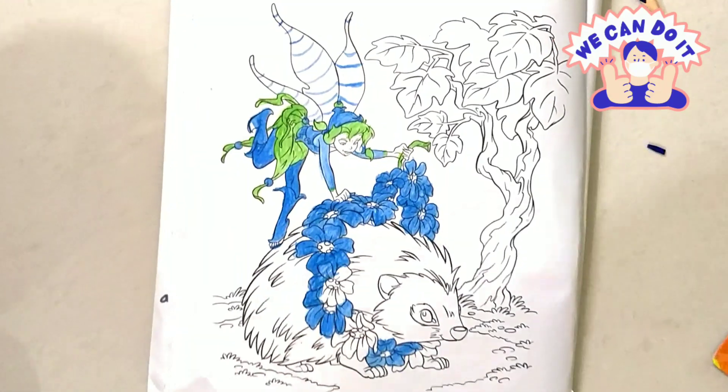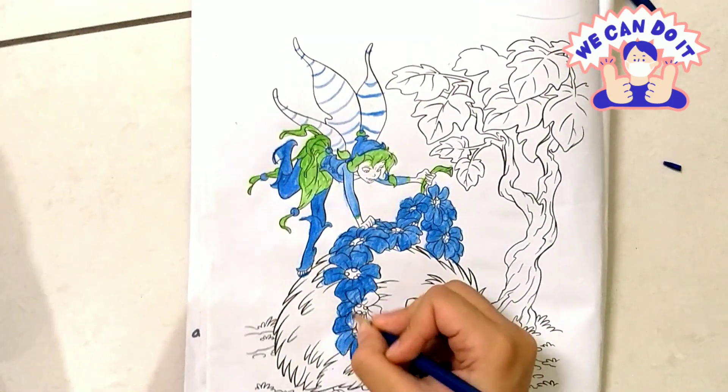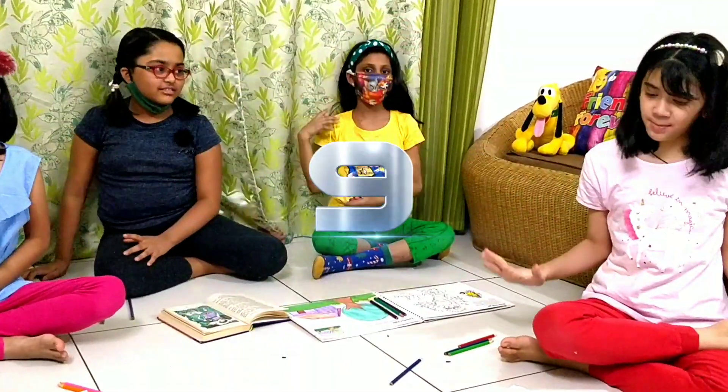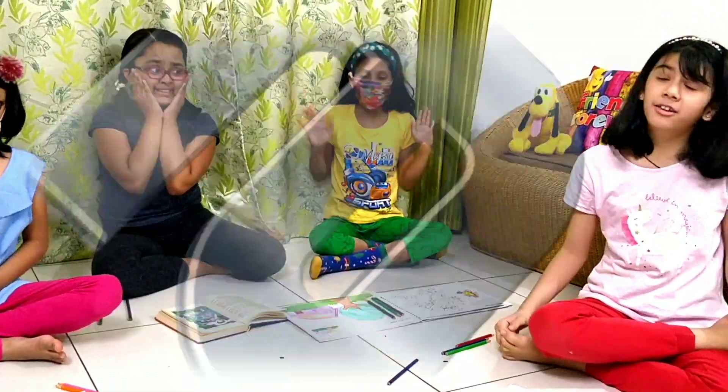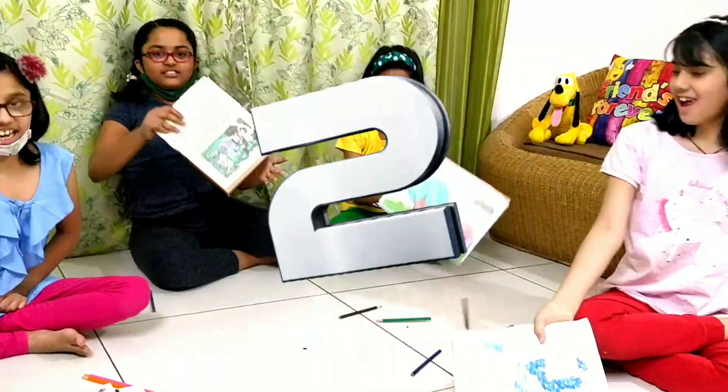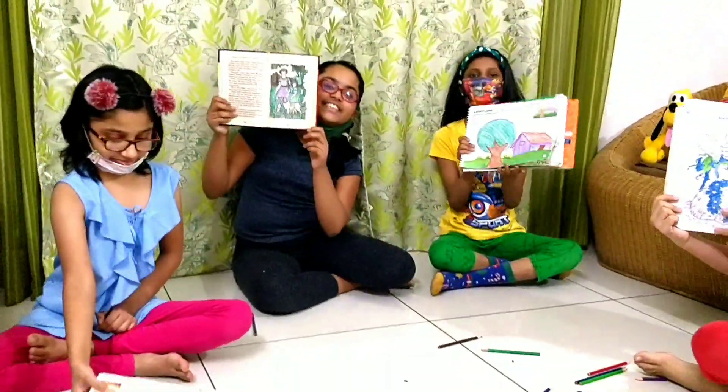10... 9... 8... 7... 6... 5... 4... 3... 2... 1! ZERO!